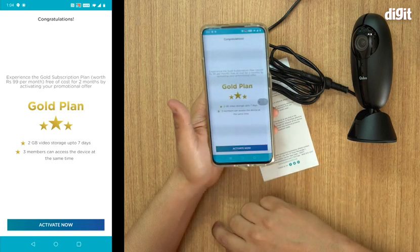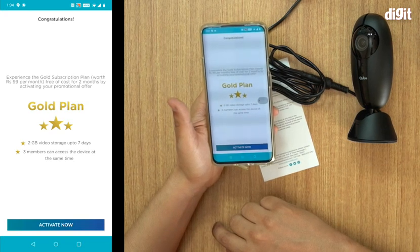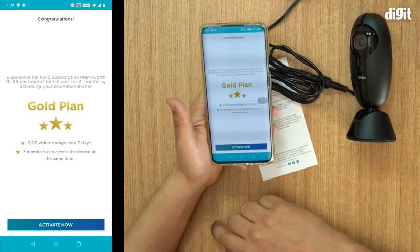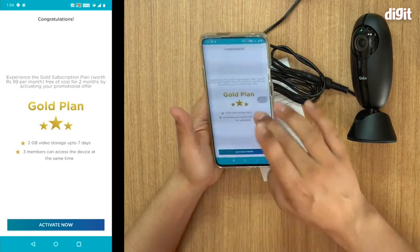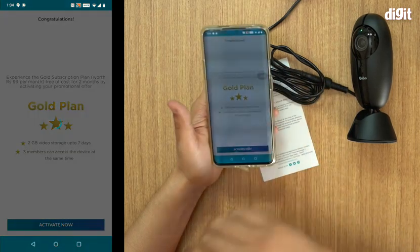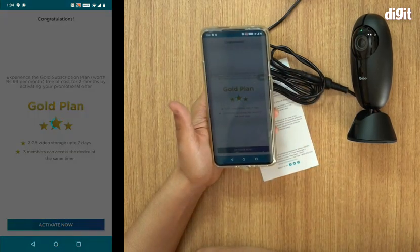The camera is ready for use. There's also a Gold Plan available for 99 rupees per month. This Gold Plan gives you 2 GB of video storage for up to seven days, and three members can access the device at the same time. This is pretty useful if you want to go back and review footage stored on the cloud. Click Activate.